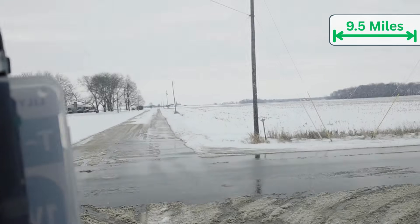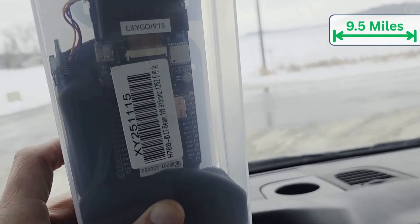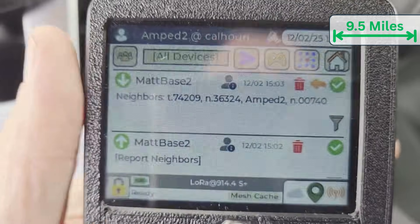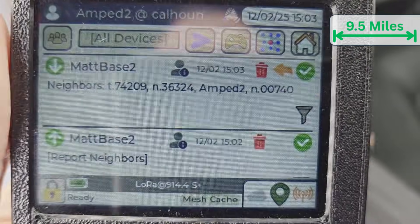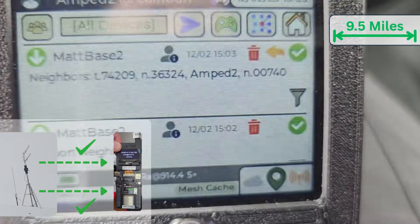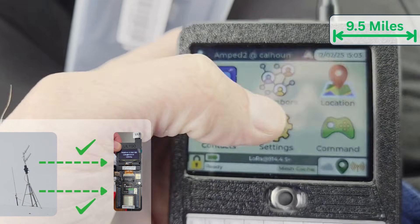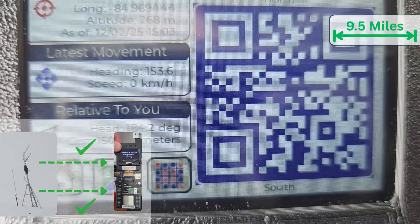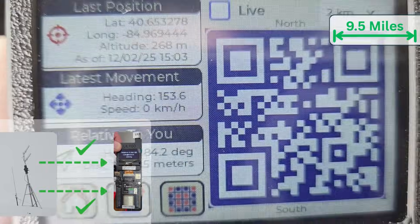Now I'm at nine and a half miles from the house. I'm going to ask if the base station can see it now. I got my answer at nine and a half miles — it does see the T-Beam 1 Watt. Just to be sure on the distance, I'm showing 15 kilometers from the base station.